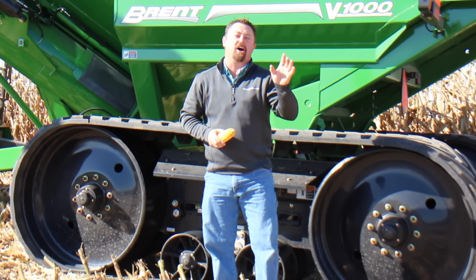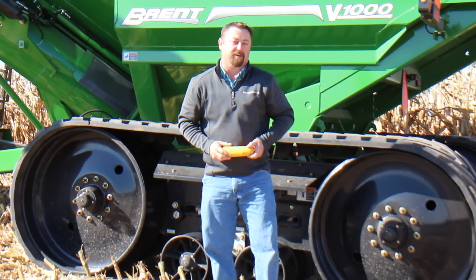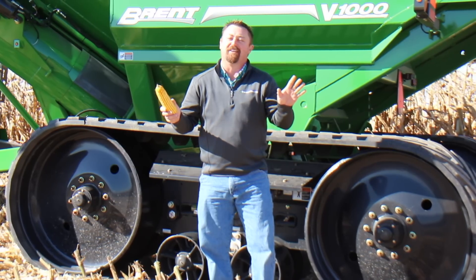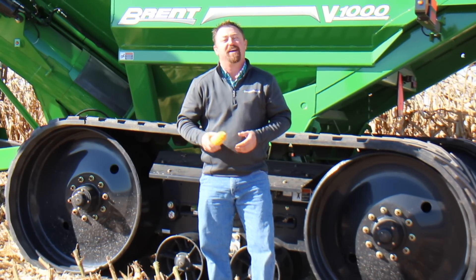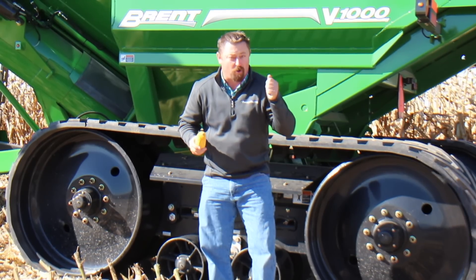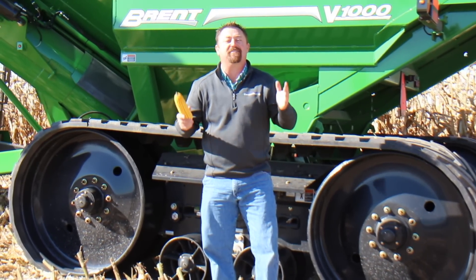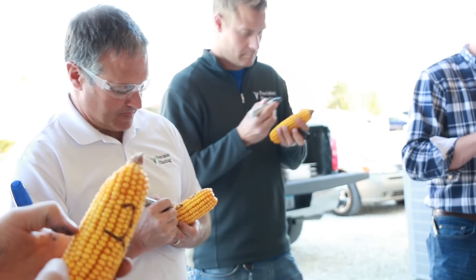Now 90,000 is the hard part of the formula, as this represents the estimated number of kernels in a bushel of corn. Each year this number is difficult to establish as we don't know what the kernel size and overall weight of each hybrid is going to be until harvest. So most of us use a range of numbers from 65 to 90,000 kernels per bushel.